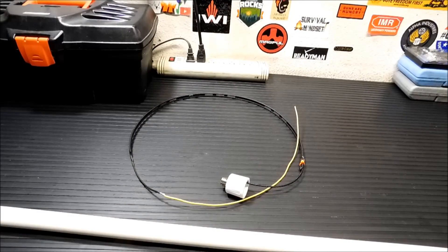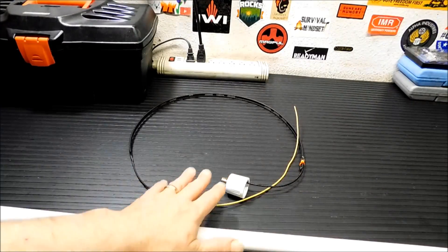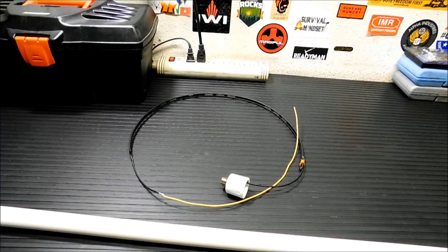Thanks for joining me back here today. I'm going to put this antenna together for you and show you how simple it is to do. I am not building this antenna — it's actually a pre-built antenna, and what you're seeing here is the actual antenna. It's made by Ed Fong WB6IQN, and it's something you can order.